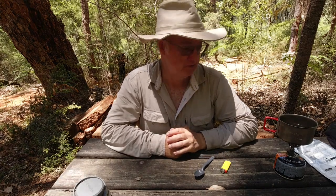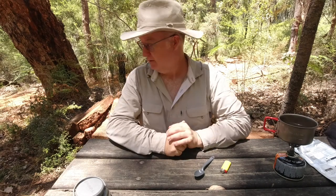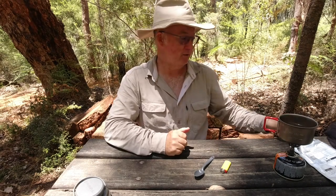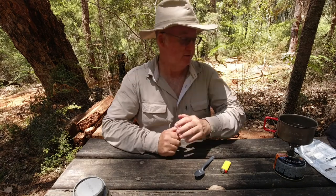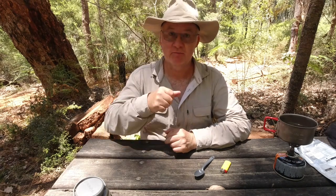G'day, I'm Clive and welcome to CDP Outdoors. If you excuse the mess and everything around me, I'm at one of the shelters on the Bibbulmun track and they're renovating it. So they've moved the table from down there and put it up here.